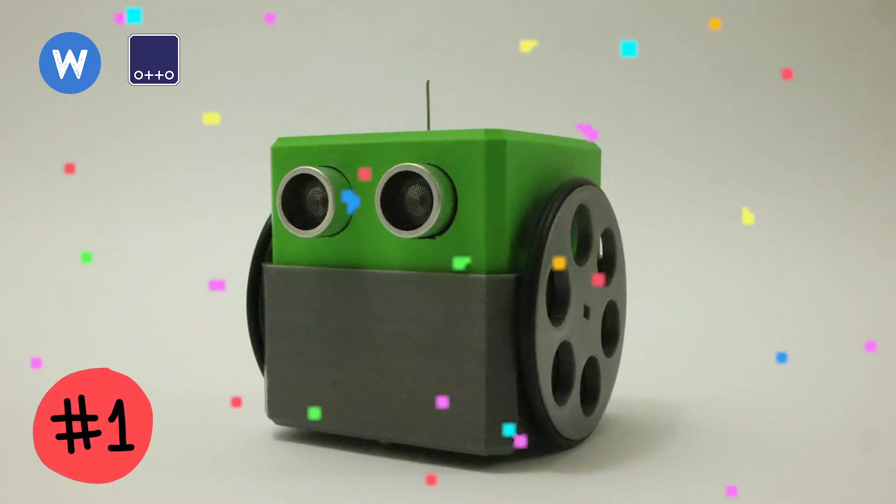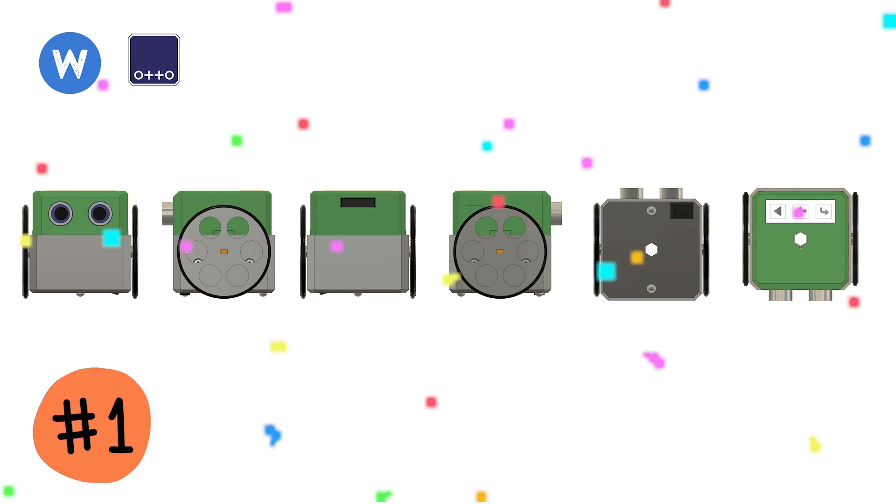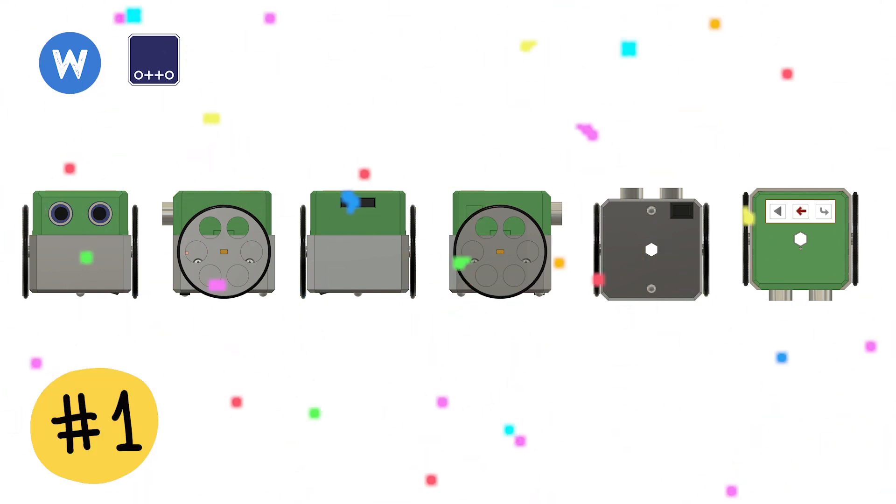Turtle made Otto able to draw, which is something we didn't even think about. It made its own PCB and code, combining electronics, hardware, and software — all together with very good documentation and presentation — and that's what made this one the winner.